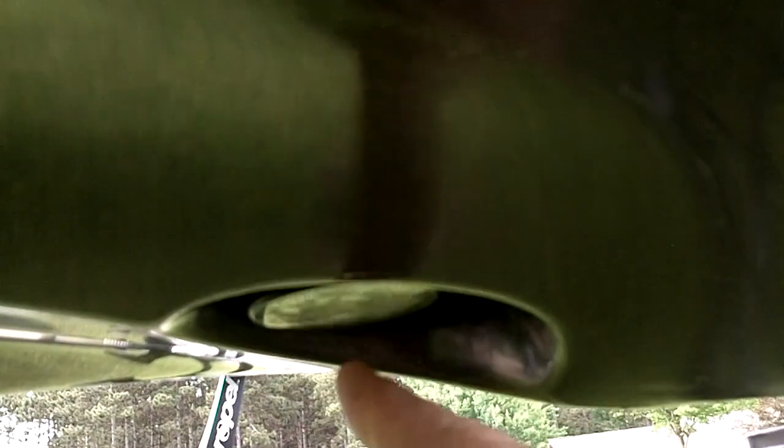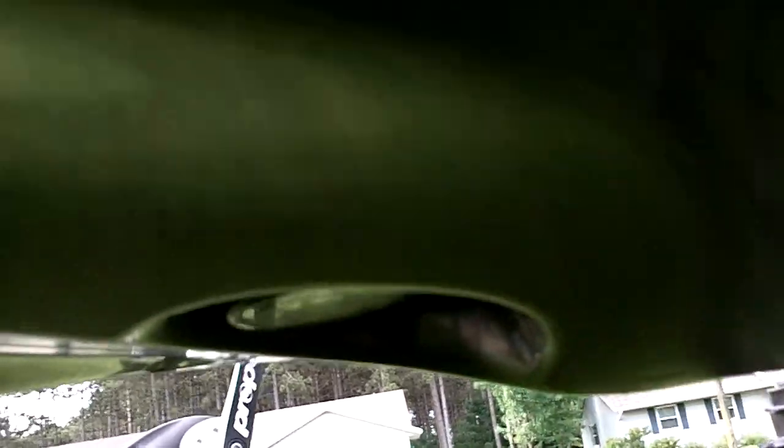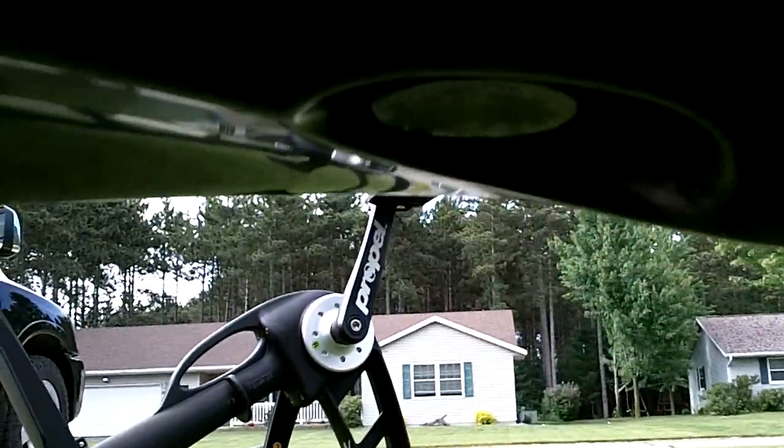It was originally my ice fishing combo. I think that unit got replaced though — the new unit is a Humminbird Helix 5. But there's some really cool things about it I want to show you. The transducer for my locator is on the bottom of the Native Propel Kayak. It's actually protected — I can go over logs and all that, and the transducer is up in this hole.